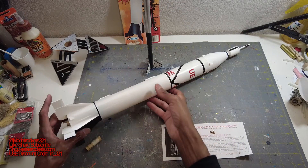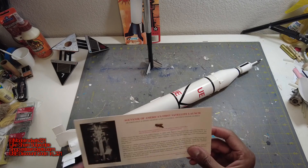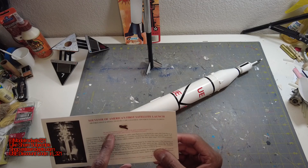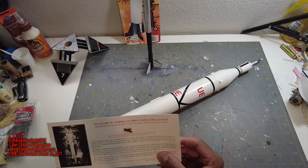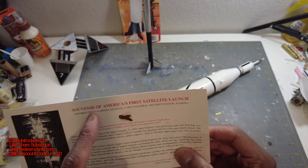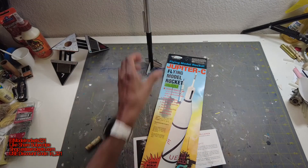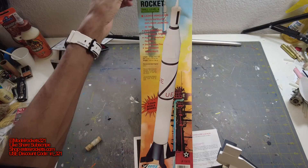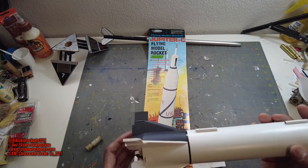Last but not least, and definitely one of my favorite rockets, is the Jupiter C. I want to show you guys something — I went to Kennedy Space Center years ago and received this. It says the attached fragment of metal is a piece of the gantry at Launch Complex 26 in which the Explorer 1 satellite and its booster were prepared to launch. This little piece is from the gantry, and you can see the Explorer 1 on top and the Jupiter C rocket right there. Souvenir of America's first satellite launch. This is a skill level 4 rocket, and the C6-3 gave it that nice, slow liftoff.